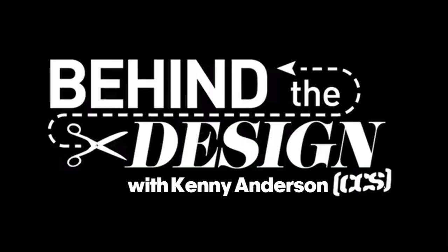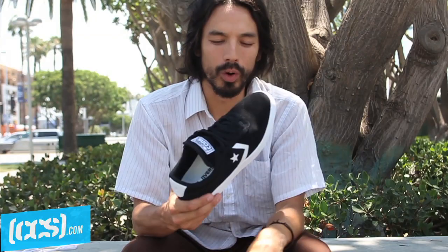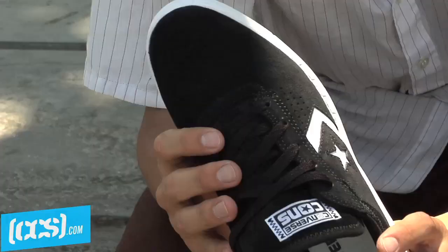What's up? This is Kenny Anderson. Today we're going behind the design on CCS TV. This is the KA2, my second shoe. We kept it as simple as always, but added a lot of cool technical features that I think you feel more than you see.